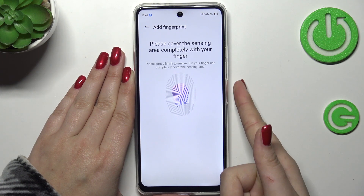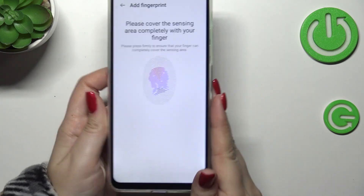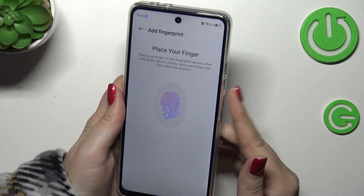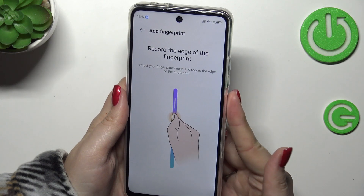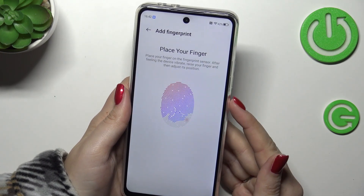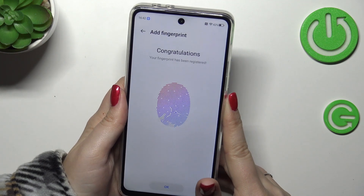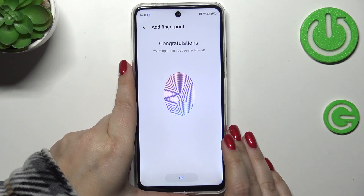Okay, it's relatively hard to add the fingerprint because of the case first of all, and second of all because this sensor is quite sensitive — now the edges of the fingerprint. The sensor is quite sensitive I would say. Okay, we've got it finally! We've got our fingerprint, so let's tap on OK.